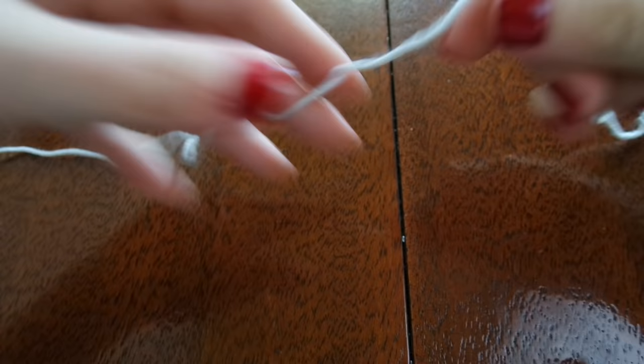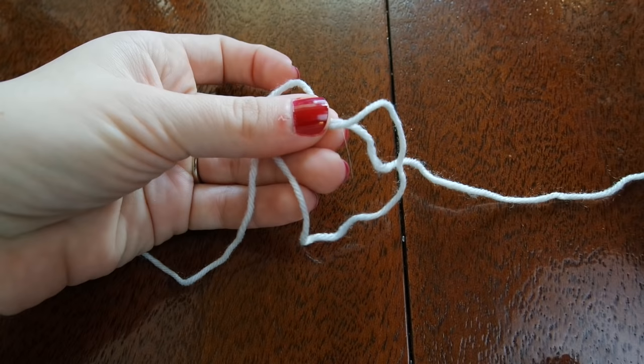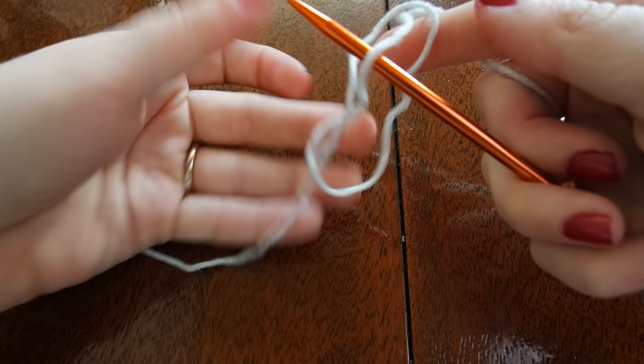As with all of my projects, I'm going to start with a slipknot by wrapping my yarn around my hand in an X and then pulling this off. This gives me a pretzel shape and I'm going to slip my needle right through the right hand loop. Pulling this tight gives me my first slipknot or cast on stitch.